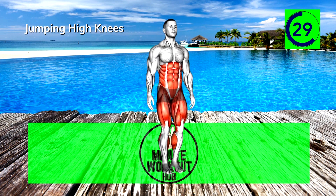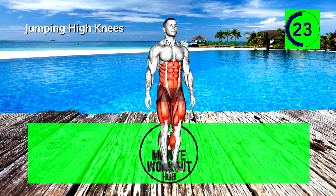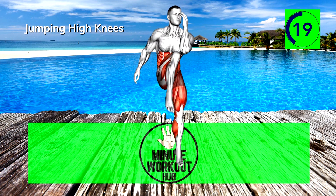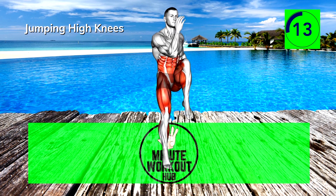15 seconds in — power through. That burn you're feeling is weakness leaving your body. 15 more seconds, you're crushing it.